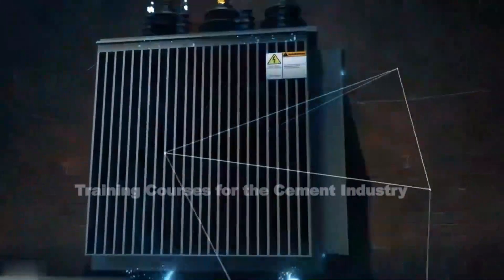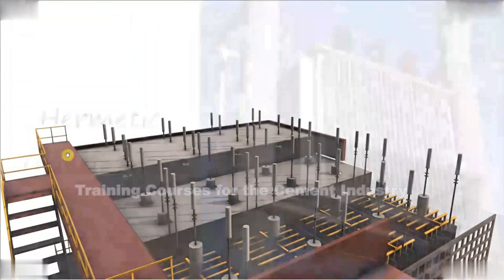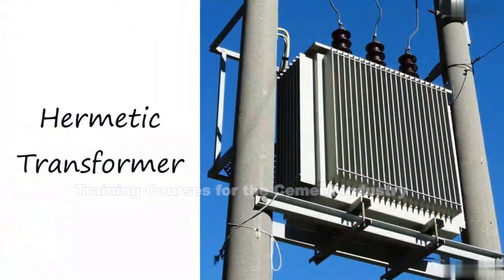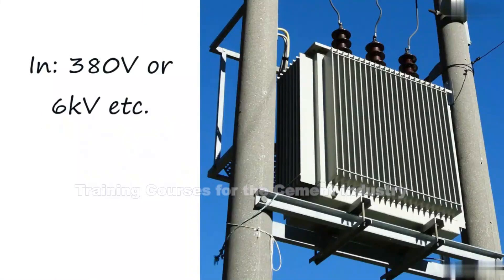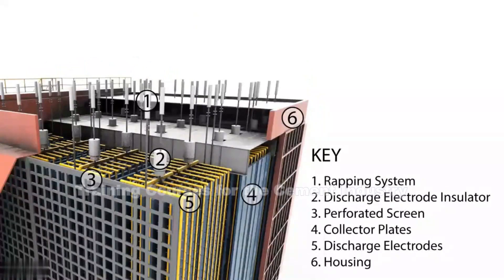As mentioned before, the electrical transformer that supplies the electrical current needed for our discharge electrodes and collector plates is usually mounted on the top of the ESP. Typically it's a hermetic liquid-insulated transformer, so it will be full of oil or some sort of insulating liquid. It will take a voltage — maybe 380 volts or 6,000 volts — and increase it to 20,000, 30,000, 40,000, 50,000, or 60,000 volts depending upon the design of the ESP. We then pass that AC electrical current to a rectifier where we create the DC electrical current needed by the discharge electrodes and collector plates.